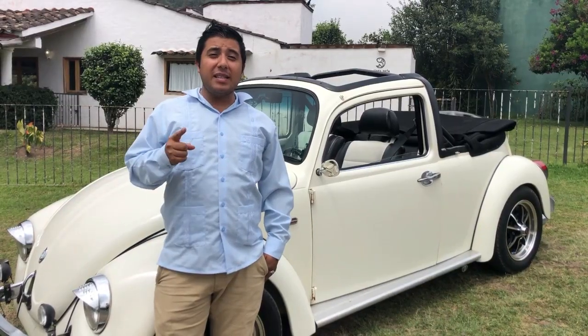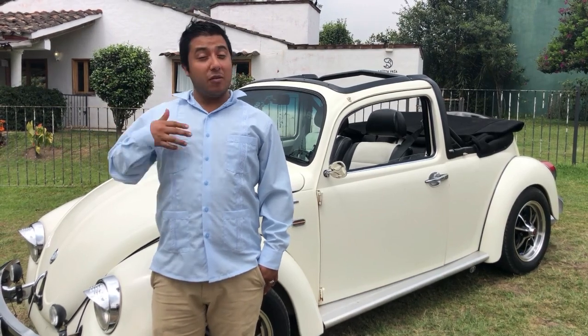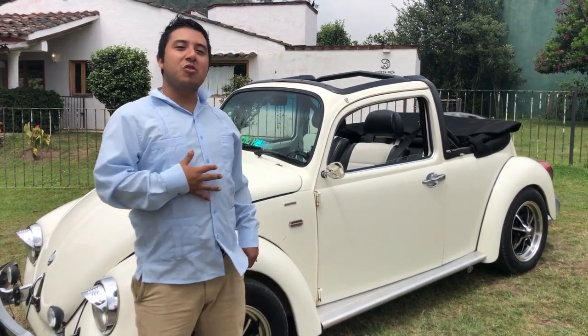If you want to find love for the boch, I suggest you take care of them a lot. Cuidenlos, llevenlos a su revisión, cuidenles la pintura, sus faros, su mantenimiento, como se debe. A nosotros nos ha encantado cómo ha quedado nuestro bochito finalmente. Y aún le falta, le falta poco, pero estamos a punto de lograrlo.